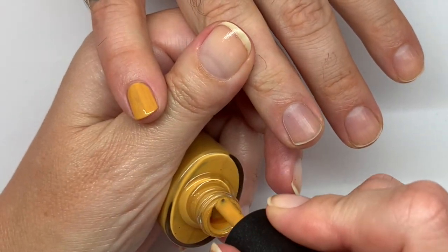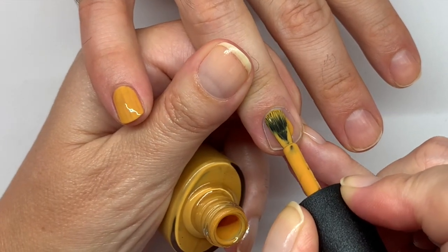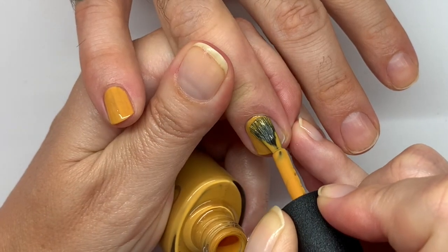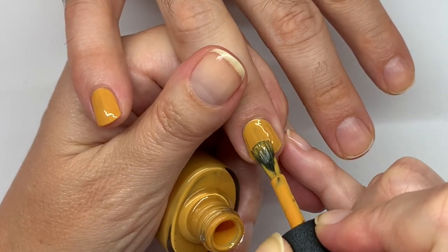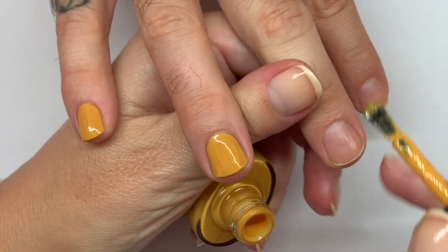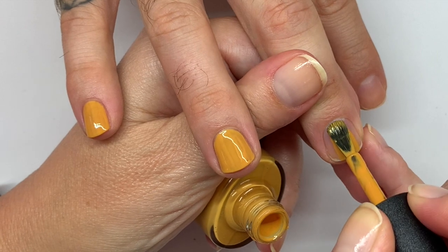We'll be doing two coats and a top coat. There's no need for a base coat. And why? Because that's the way it is. Questions or concerns about that? Take that up with Creative Nail Designs.